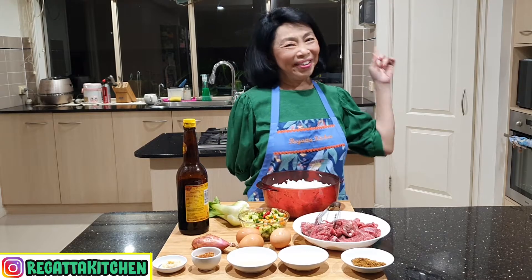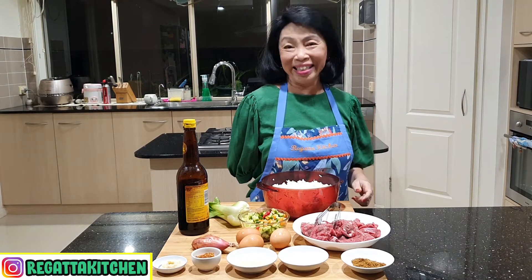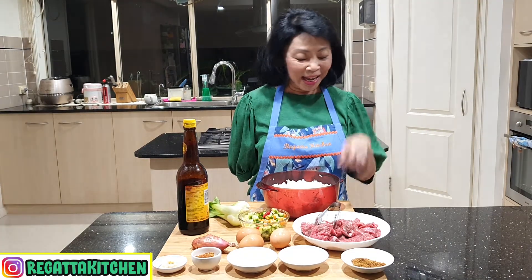Hello semuanya, apa kabar? Terima kasih sudah berjumpa kembali di Rigatna Kitchen. Teman-teman, hari ini saya mau buat nasi goreng kambing ala Semarang.